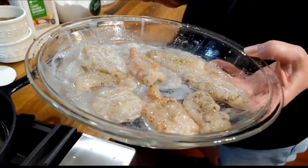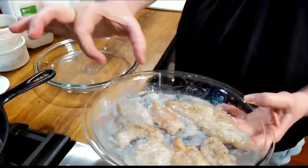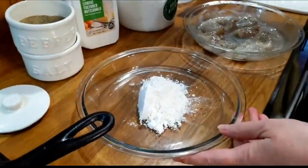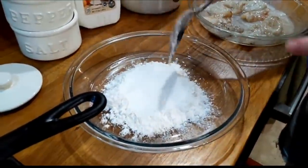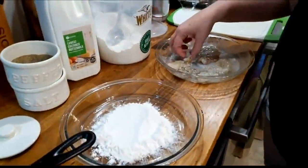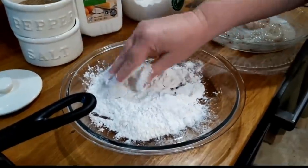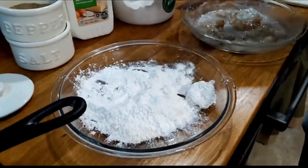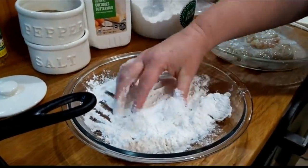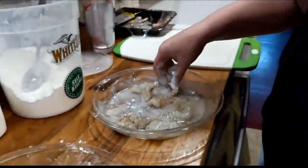Now, like I said, if you've got small shrimp, all you have to do is put your shrimp in a Ziploc bag and pound it, and it'll get flat and really wide and big if you want to impress somebody with a smaller shrimp. Now we're just going to use some self-rising flour. I put a little bit of cooking oil in the skillet to get it hot, and we're going to turn it up on high. Now all we're going to do is put plenty of flour on these.